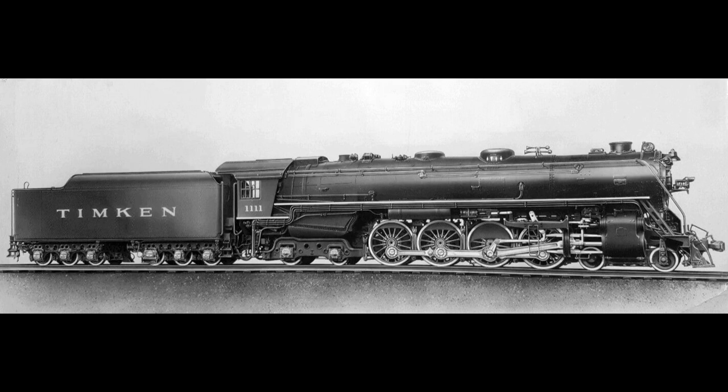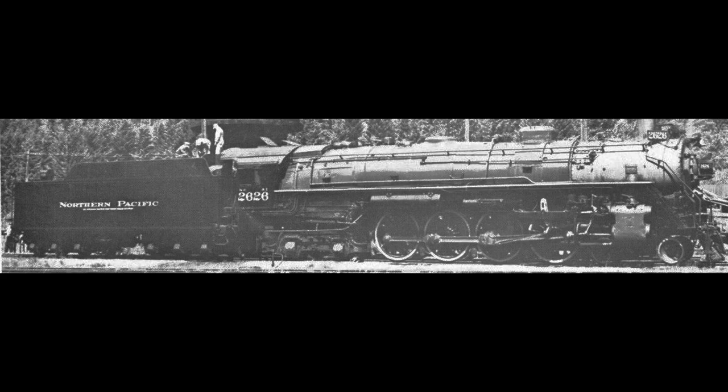The tender had the name Timken emblazoned on its side. The Four Aces would spend the next 21 months barnstorming the U.S., being put through its paces on 13 different railroads. It performed well pulling passenger as well as freight trains while attaining a top speed of 88 miles per hour, and also managed to haul a 132-car coal train up a 2% grade. After 100,000 miles of punishment, the Four Aces' bearings showed no significant signs of wear. Timken's investment paid off and soon roller bearings were being applied to new locomotives and retrofitted to existing ones. The Four Aces' firebox was damaged while running on the Northern Pacific, so the railroad bought the locomotive, numbered it 2626, and added it to its fleet of 4-8-4s. Number 2626 would go on to serve for another 25 years before being retired in 1958.